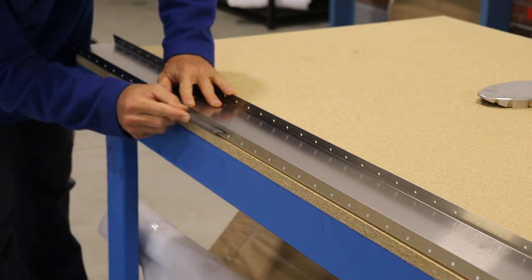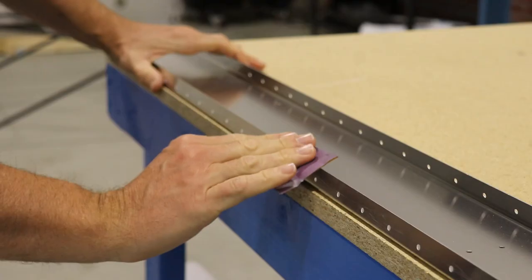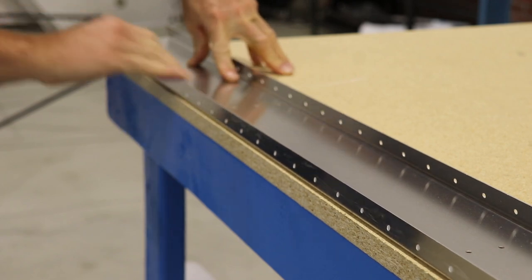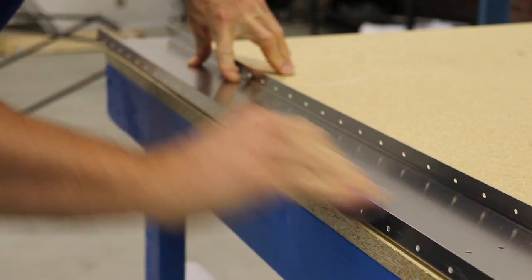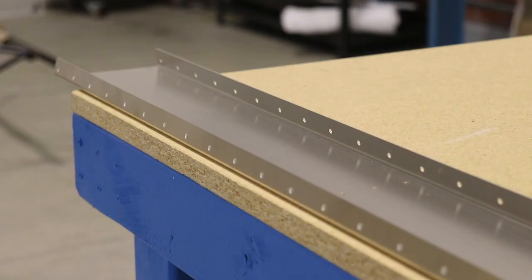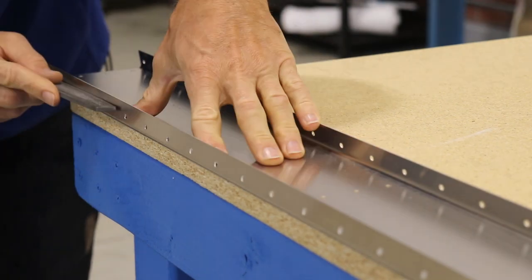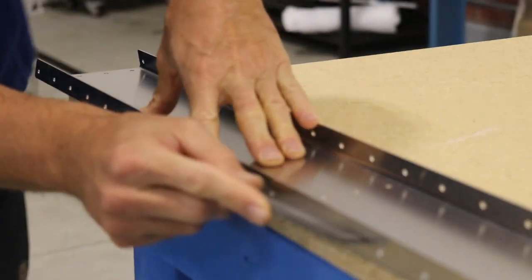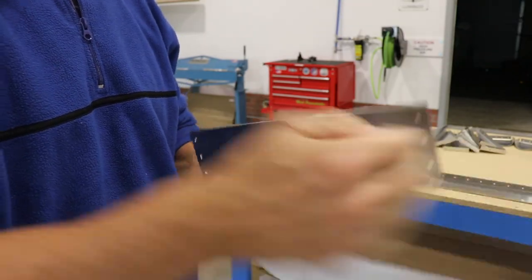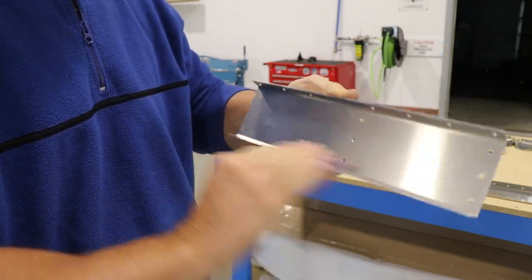I mentioned in the last video that I really like deburring these holes with a file because it doesn't countersink them like the regular deburring tool, and it's a lot faster. I noticed a little bit of a burr on the edges of the spar, so I just used 400 grit sandpaper and quickly took those down to get a nice smooth finish. Once done, I flipped it over and did the same thing to the other side. Any part that didn't have a perfectly smooth edge, I sanded it down with 400 grit sandpaper.